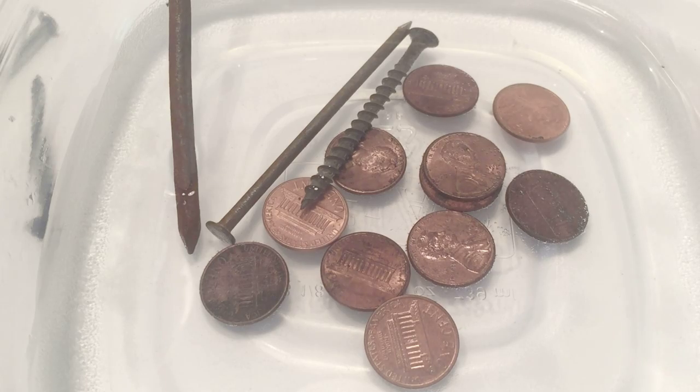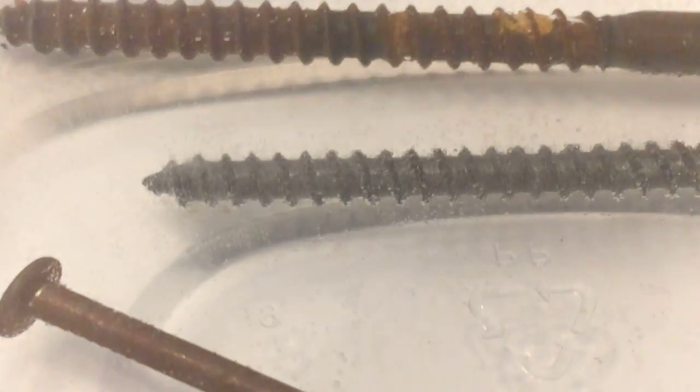Back to the bowl with the vinegar and salt — I added two nails and a screw with the remaining pennies and I'm going to let those sit for another five minutes. If you look close, you're going to notice the screw has bubbles coming off it.